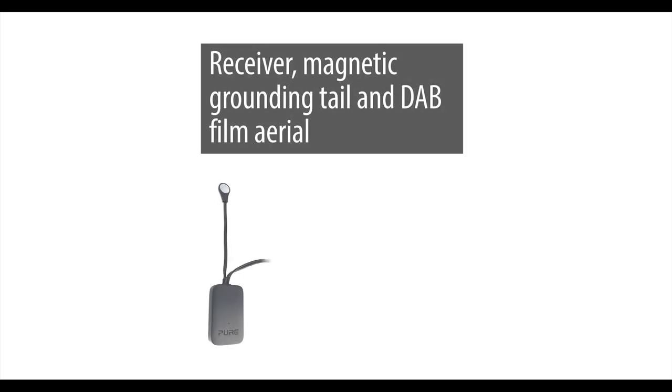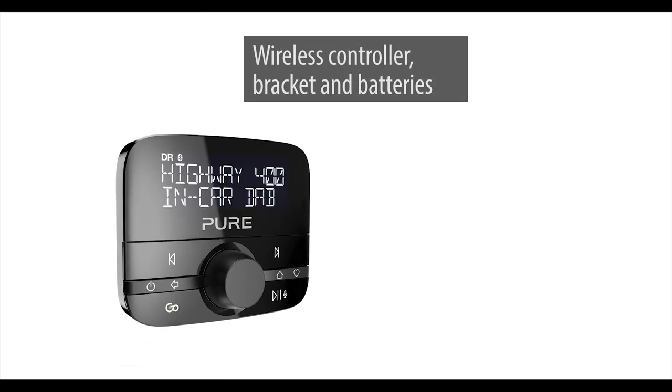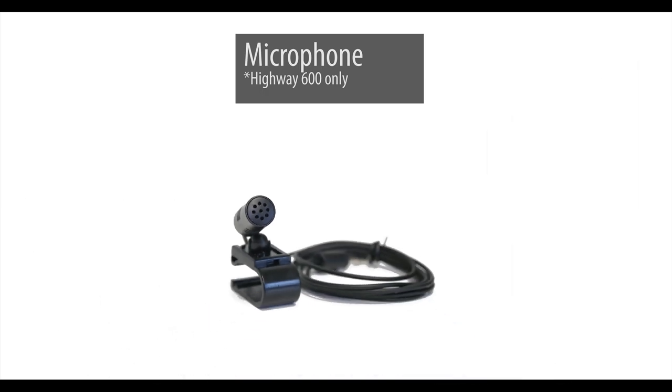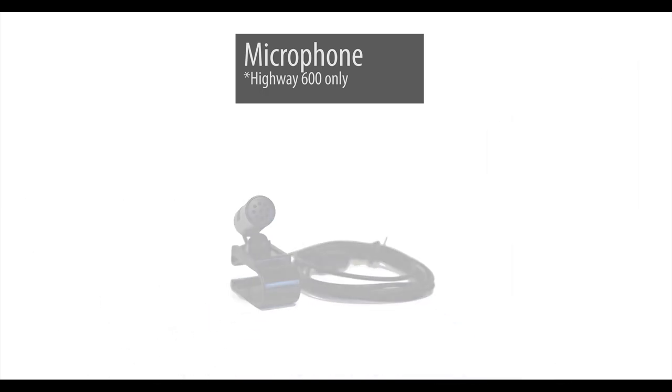Before we start anything it's best to check if we have all the correct components in the packaging for the fitting. We should have a receiver, magnetic grounding tail and DAB film aerial which together make our antenna. It may already be partly assembled out of the box. We also have a wireless controller that comes with two AAA batteries and a bracket for mounting on our dashboard. A microphone for Bluetooth hands-free, however this is only available with the Highway 600 model. A USB power adapter and finally we should also have some self-adhesive cable clips and a cleaning wipe.